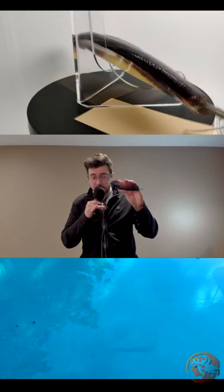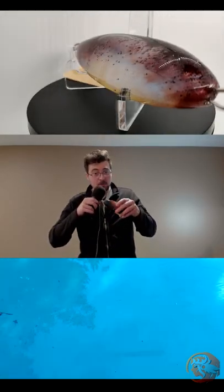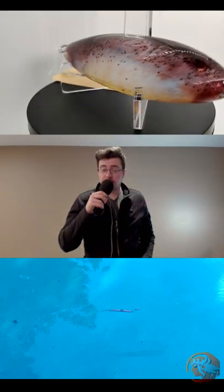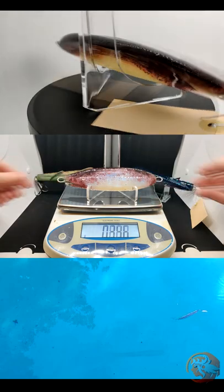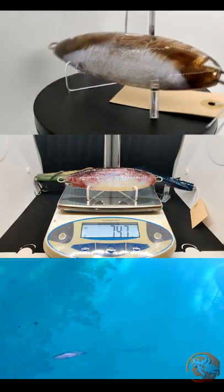It will not perform in any good way without some weight. Even though this epoxy is denser than water significantly, it will probably just hydroplane along the surface. For this, I recommend a 25 to 40 gram egg weight, depending on the speed of the retrieve that you desire. This spoon comes in at about 2.6 ounces without any hooks on it, which translates to almost 75 grams.